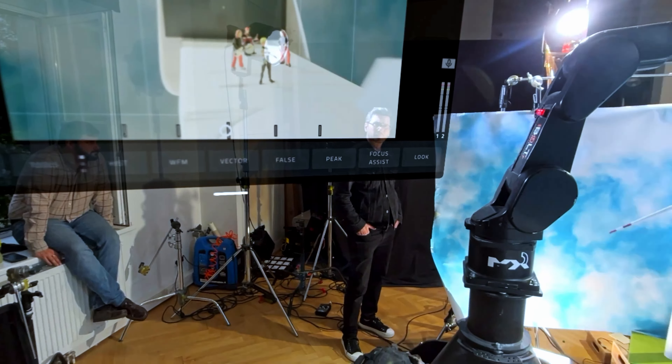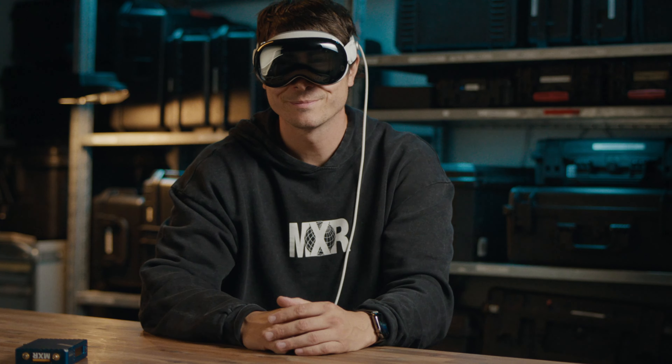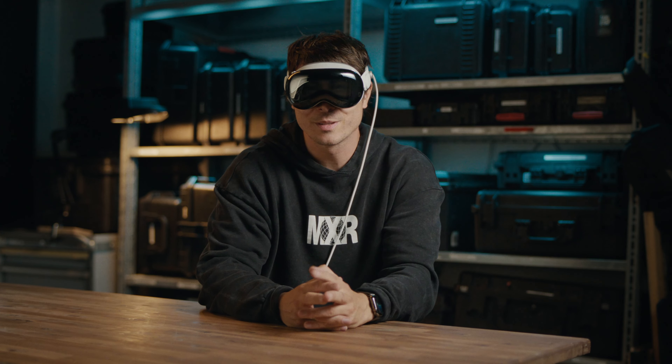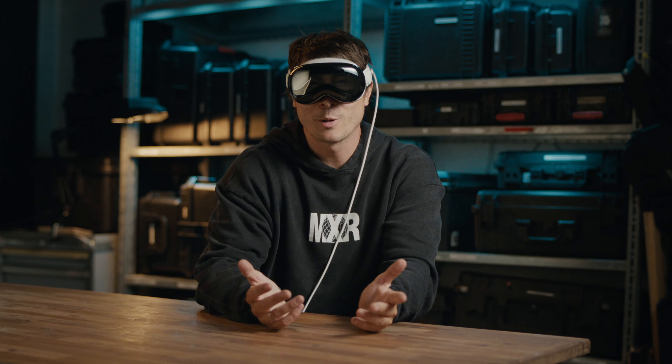So for us this feels a little like the future. Let's see what the future brings. Let me know what you think in the comments about using Apple Vision Pro or any similar devices for filmmaking, and thanks for watching.